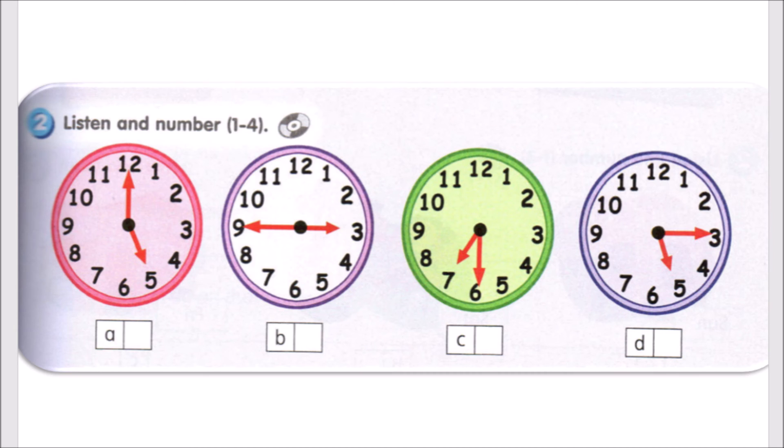3. What's the time? It's a quarter past 5. 4. What's the time? It's 5 o'clock.